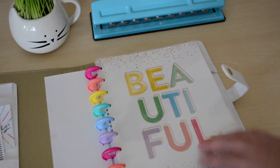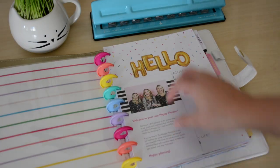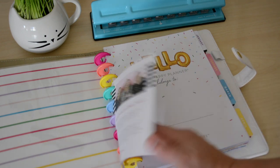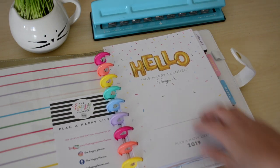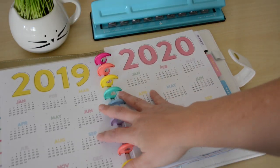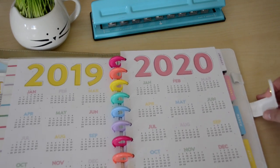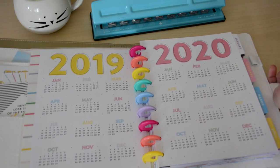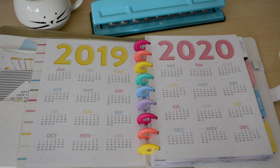It says 'Beautiful' on the front. Opening it up, in the front you have your welcome card from the Happy Planner crew, then you have 'Hello' and 'This planner belongs to you' where you can write your name. Then here is a year at a glance for 2019 and 2020. I love this one — it's so fun and colorful!